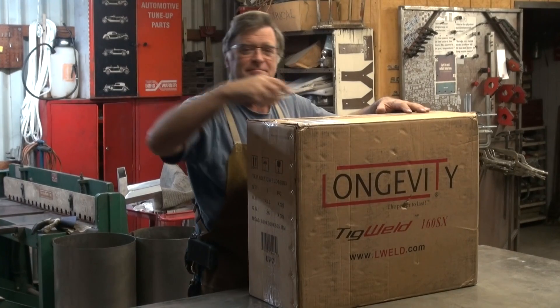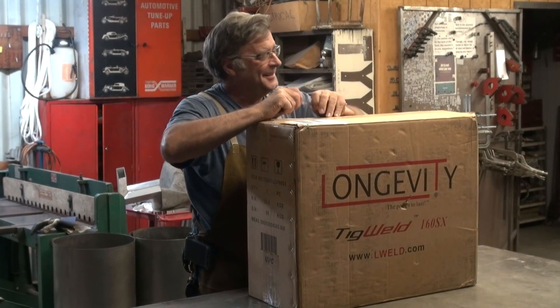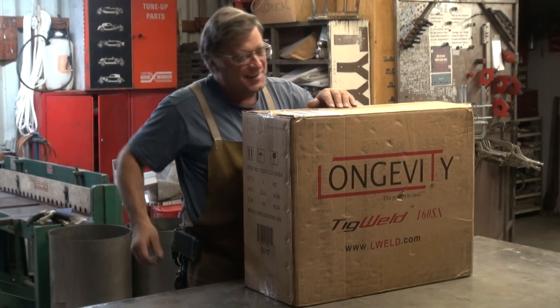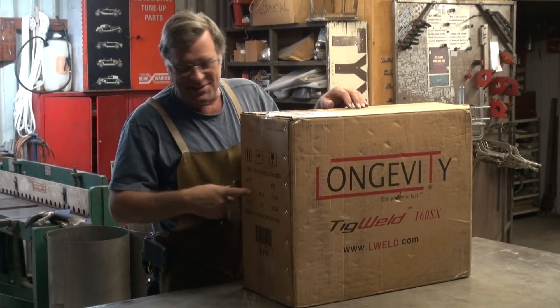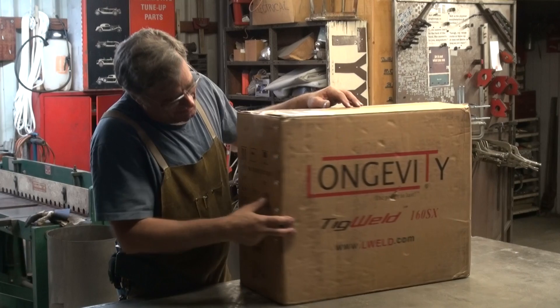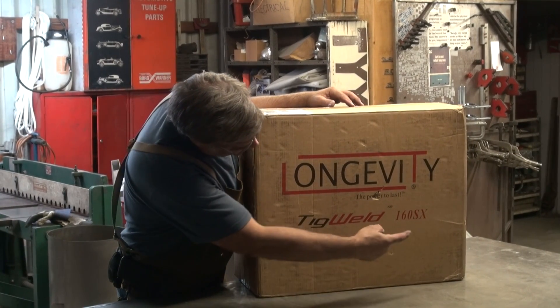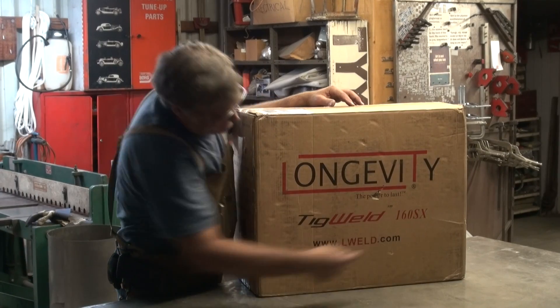Hey, Kevin. Got a new toy? You know, it's amazing how quick Christmas comes sometimes. A nice guy from FedEx was just here, and he dropped off a brand new Longevity TIG Weld 160SX.